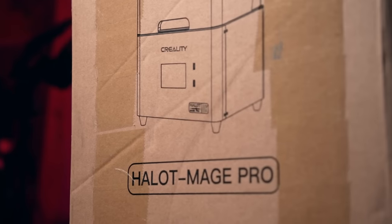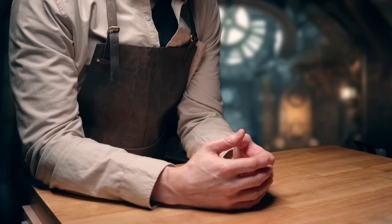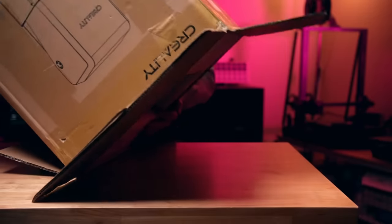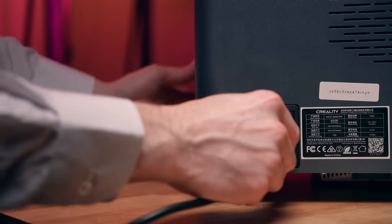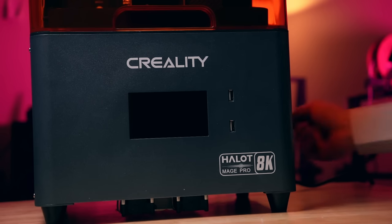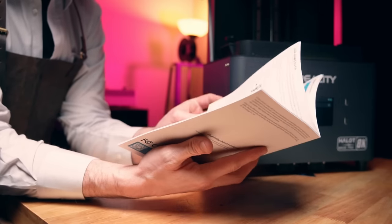Can the Creality Hallot Mage Pro print Combat Patrol Thousand Suns? I am really excited to finally be taking a look at Creality's resin 3D printer offerings. They seem to jam-pack their machines with a lot of features and position themselves competitively amongst other manufacturers, but are they any good? Should Creality be your first foray into resin 3D printing for tabletop miniatures, or is this printer just a little too weird to be a serious option?